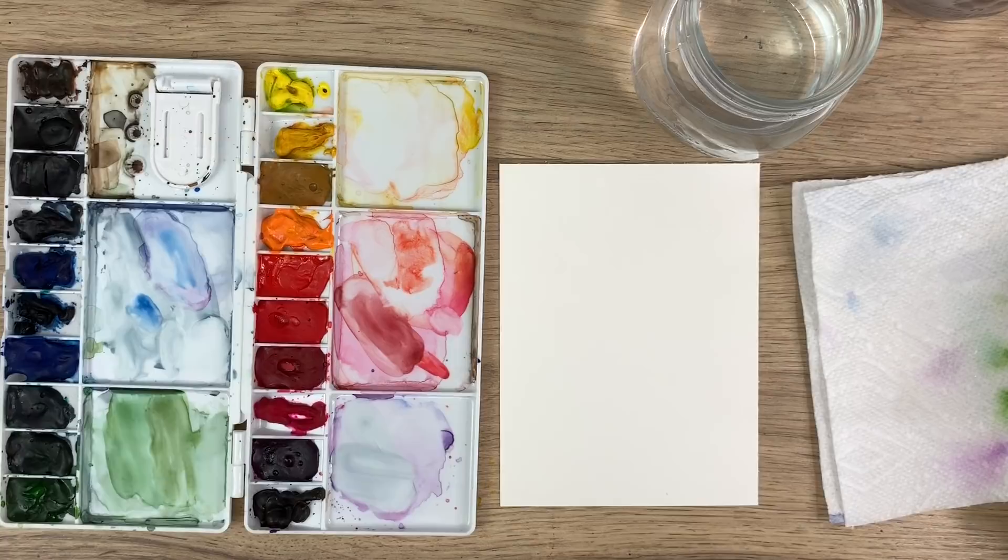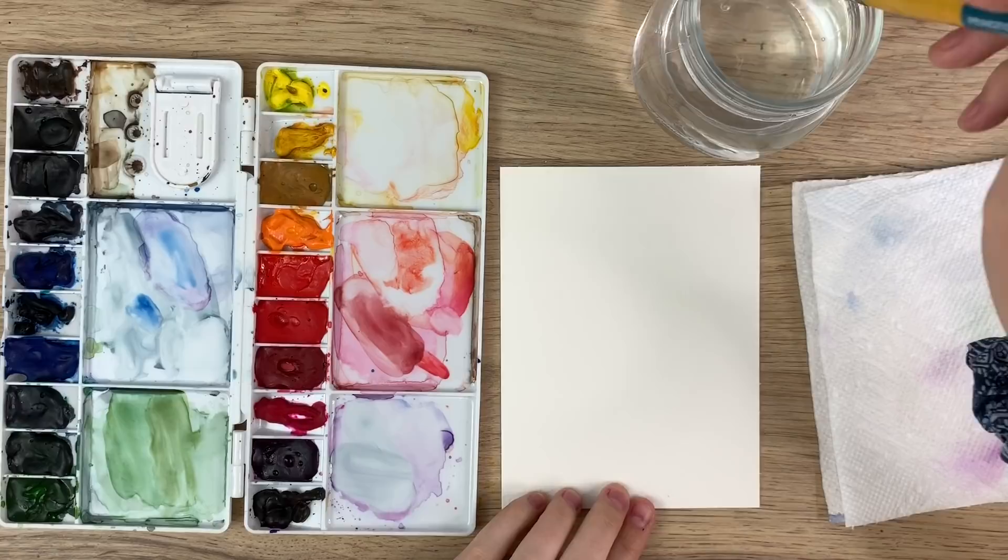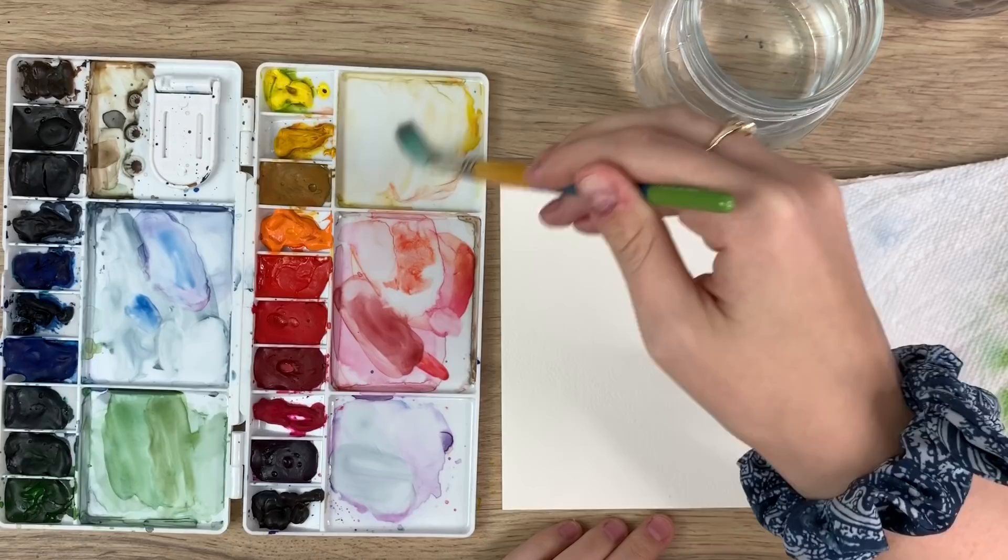I'm just going to show you how to do a simple pineapple shape. It's fairly easy, it's very loose, it's not going to look too realistic but it will look cute.